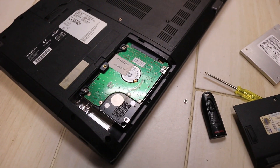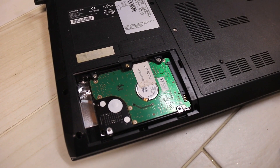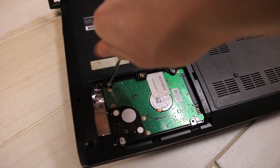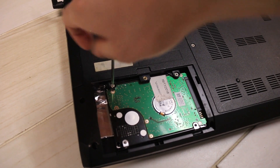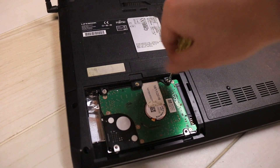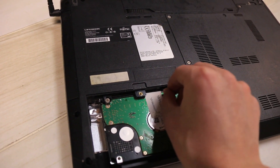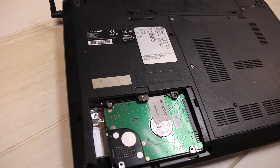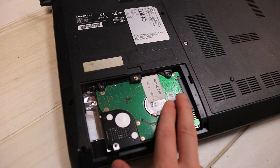There you go, there's a hard drive. You can see the hard drive is supported by two screws that need to be unscrewed. So again with a screwdriver, remove the screws.